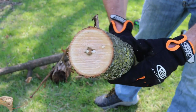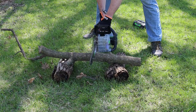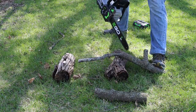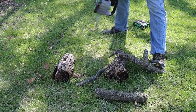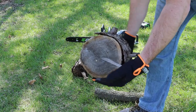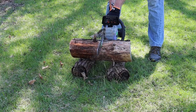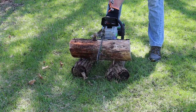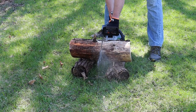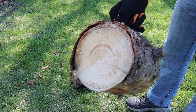Here's an example of the cut from the chainsaw. We're going to test cutting this piece of pine — I'd say this is pretty close to about eight inches in diameter. And there you go, a very easy cut.